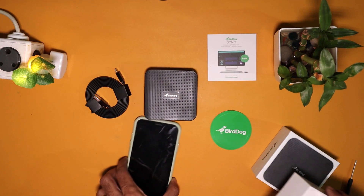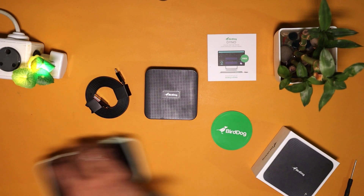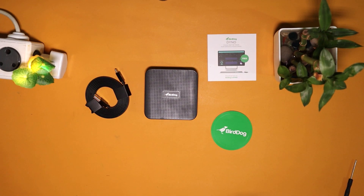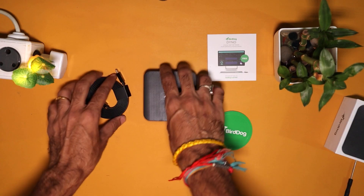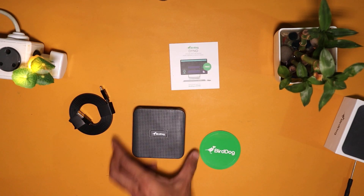To give you a better idea of its size, we placed it next to an iPhone — you can see how compact this device is. In our next video we will play more and do a demo and setup of Burdog Play. Until then, Namaste.